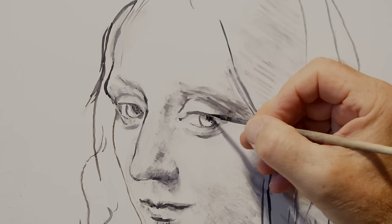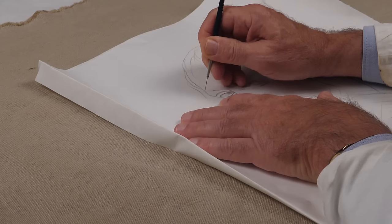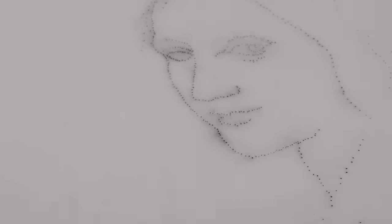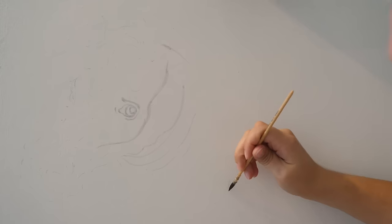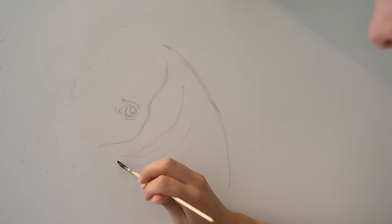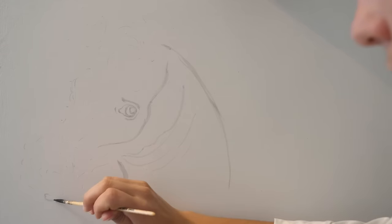In some of his works, Leonardo partially uses cartoons and the pouncing technique for the realization of individual figures. But most of the drawing is done freehand, as if the artist were in front of a large sheet of paper. In fact, there are numerous variations and pentimentos identified in his paintings.